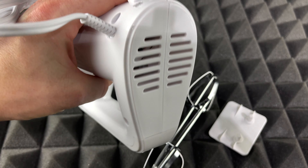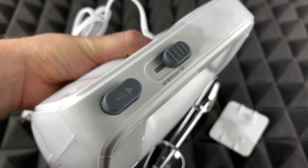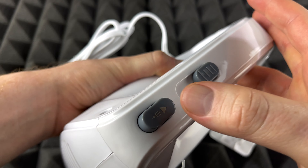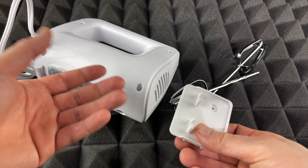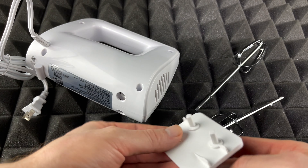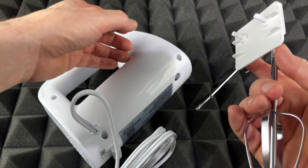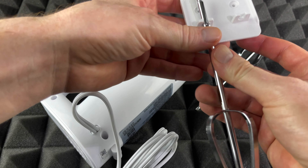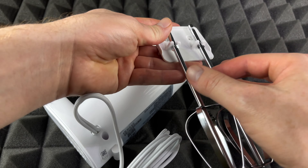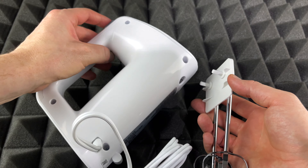On the other side, very simple design. On the top — that's the most important part — we can choose from five speeds. That's the lowest setting. I do want to mention that this part right here is actually just to store the cord away, which is a nice touch.